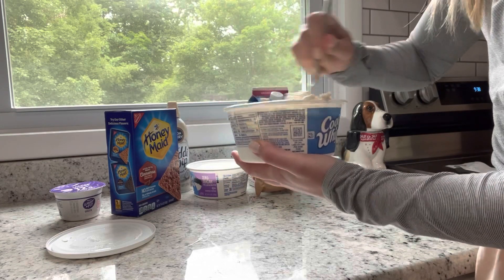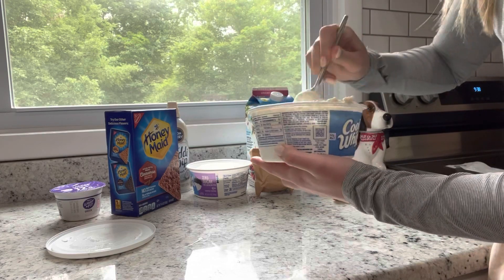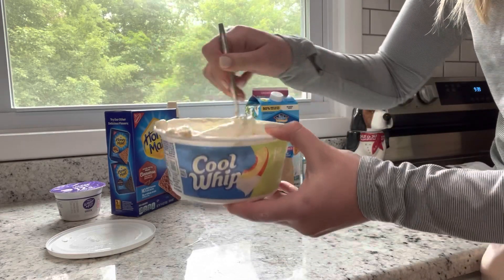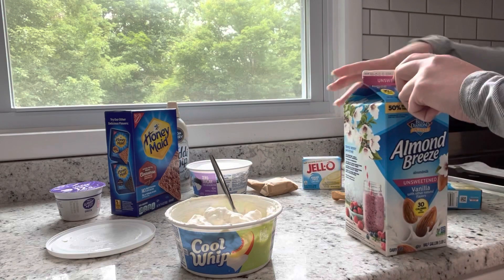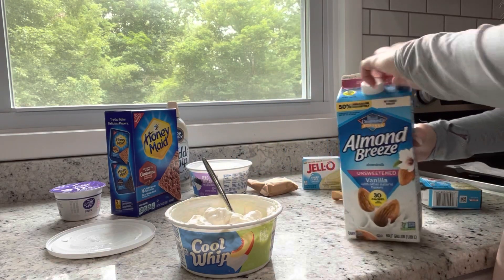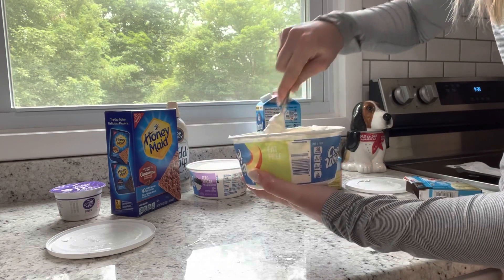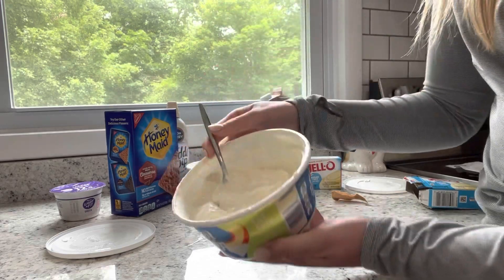You don't want it to be grainy, so take your time and really mix in that powder. Some of you will choose not to use the whole pack of powder and that's completely fine, especially if you're counting calories — it's not too hard to track. I'm not calorie counting right now so I'm using the full pack. You'll see it becomes a really creamy texture once it's mixed. This one is perfectly stirred and we can move on to the next one.